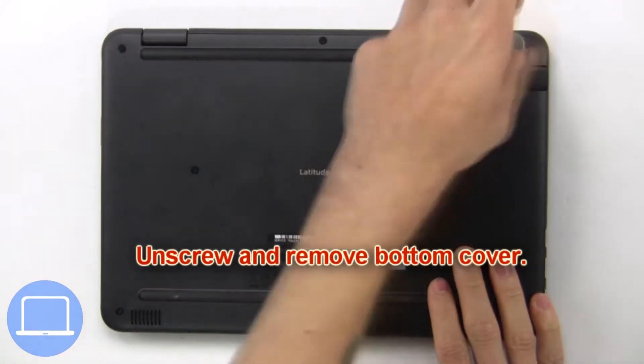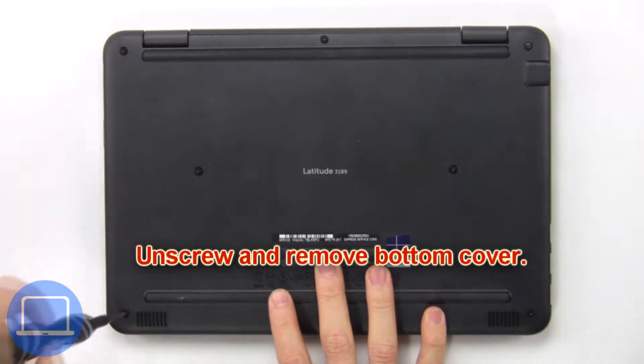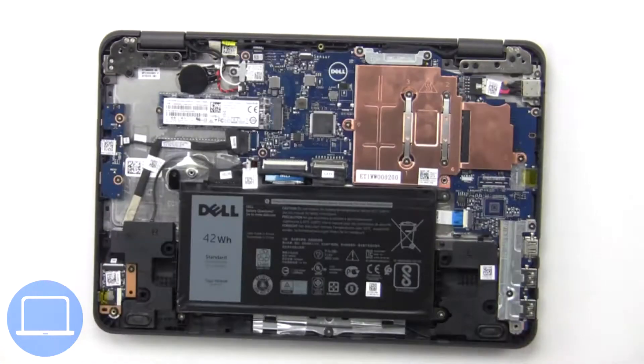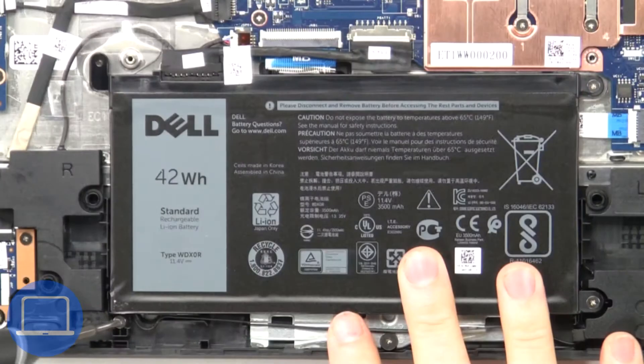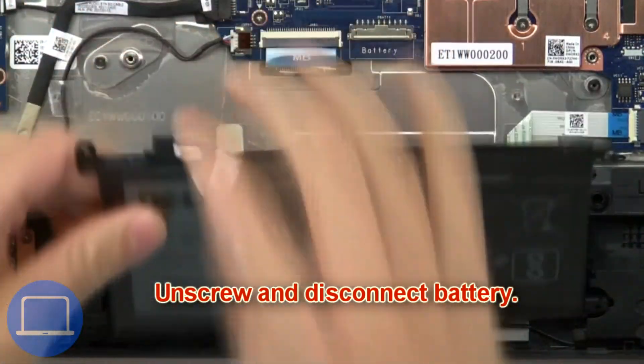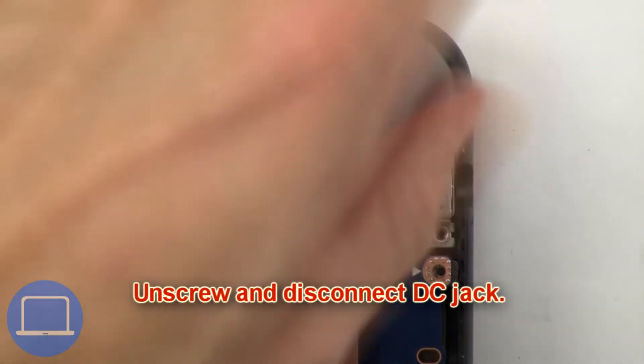First, unscrew and remove the bottom cover. Then unscrew and disconnect the battery. Then unscrew and disconnect the DC jack.